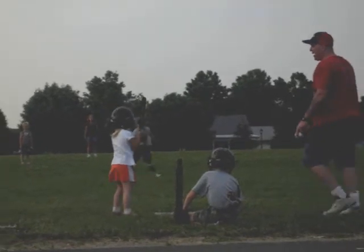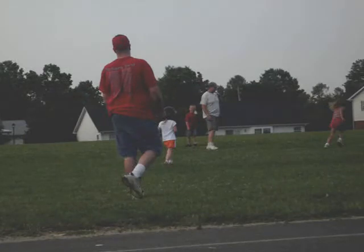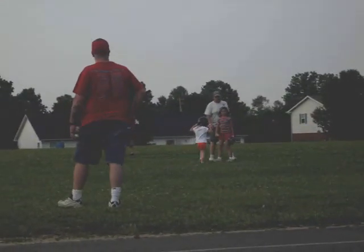There you go. Run, run, run! Top of the bat, run. There you go. Run. There you go. Come on, Hannah. Put your glove down and get him, babe. There you go. Good job.